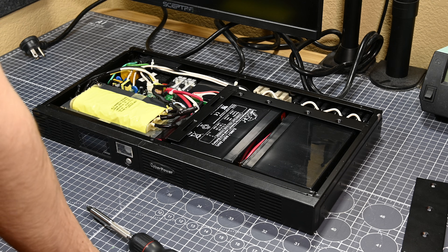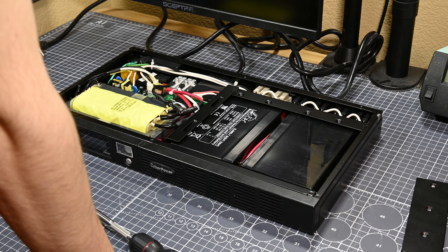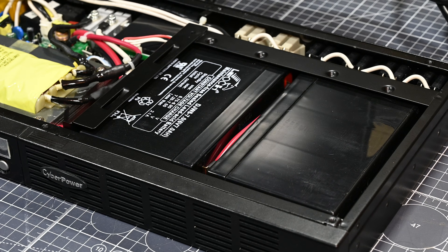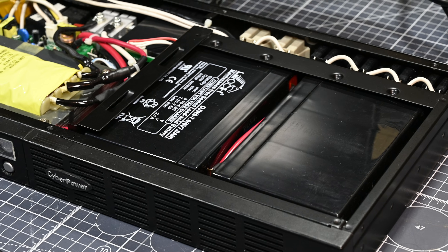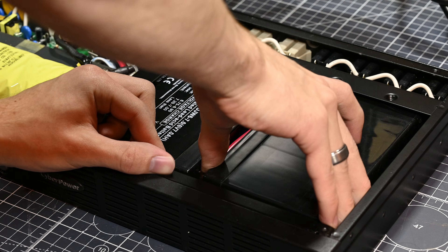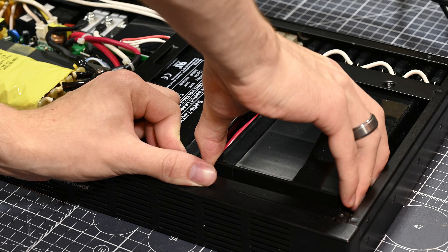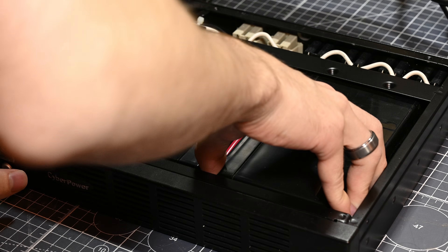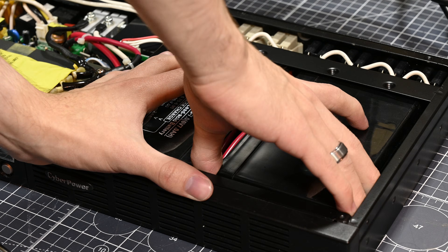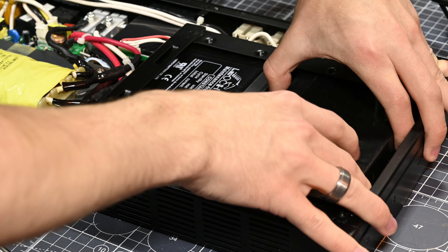At this point I should warn you: pulling the top off of a unit like this is something you should only do if you're aware of the risk that some of the components in the UPS's circuitry could be energized by the batteries, and because of that there's still a chance of high voltage being present even when it's completely unplugged. As I'll soon find out, taking the top off is actually not necessary at all to replace the batteries, so if you're following along at home, just leave the top panel on and only worry about the panels on the front of the unit.